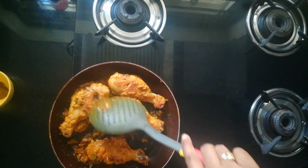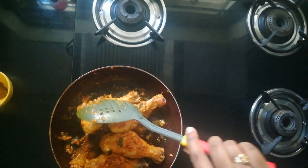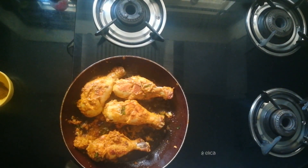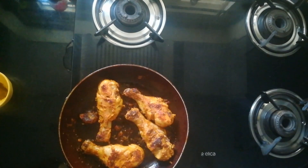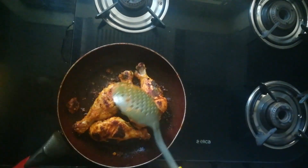In this recipe we need to flip the pieces frequently, just to make sure they are not burnt and are roasted on all sides. Cook for another five to six minutes.